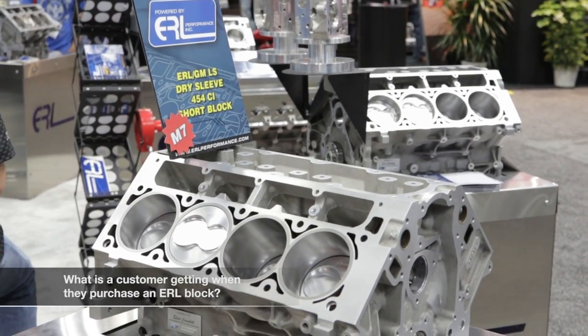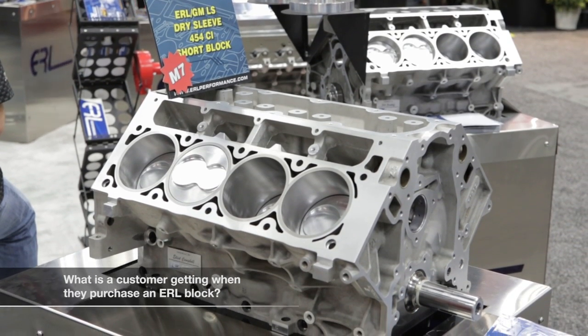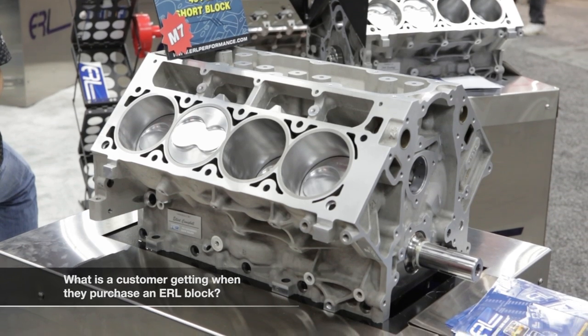One of the nice things we offer customers is a finished product. If you buy just the block from us, we will take your pistons and hone to the individual pistons — we mic them, set the clearance for your application, do cam bearing installation, do all the line bore, align hone, and finished cylinder hone. So basically it's ready to go when you get it; you can clean it up and assemble it.